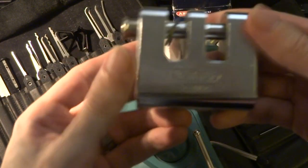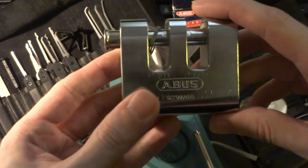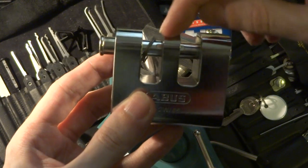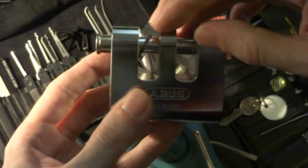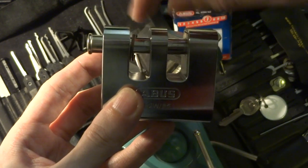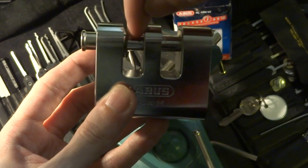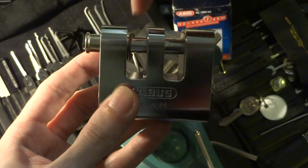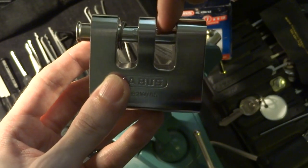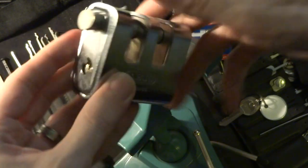Hi there! Today we're going to be taking a look at the ABUS 92 W65. This is similar to a shutter lock, but this central post here is intended to make it more cut resistant when using it to lock up a bicycle or motorcycle. You would insert one end of the chain through there, push this locking bar in about halfway, then insert the other end of the chain in here and lock it up.